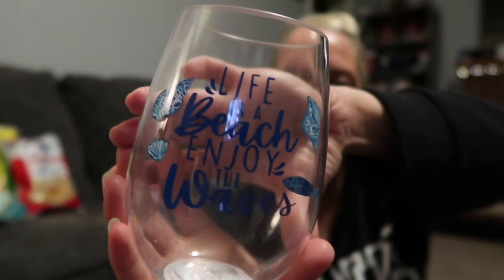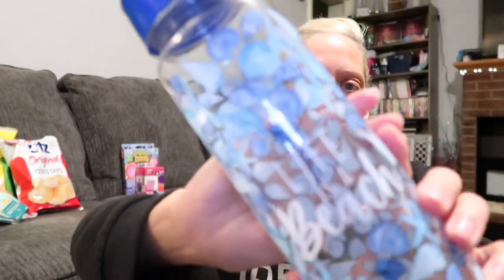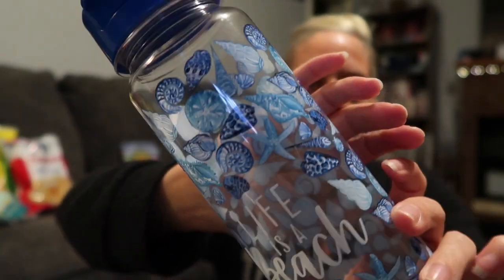Next up — Chic on the Cheap was talking about how they have really good stemless wine glasses. I got one but I'm not sure which trip it's in, but then there's also this plastic one — thank God it's plastic because I just dropped it — and it says 'Life is a Beach, Enjoy the Waves.' I have hand towels in my kitchen that match it! Then I got this water bottle that also says 'Life is a Beach' with all the little shells on it — a good size for summer.